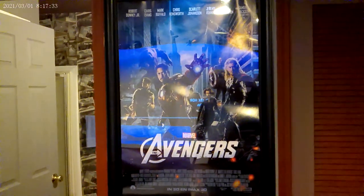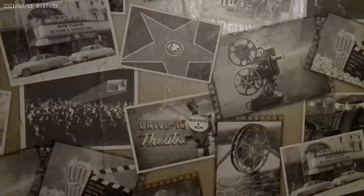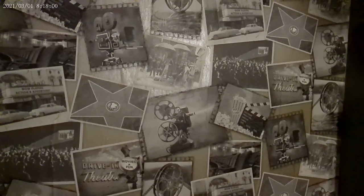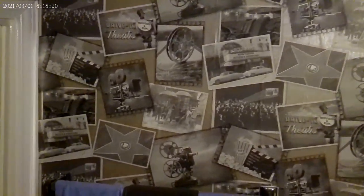I know a lot of people like my wall vinyl in my restroom, so I wanted to show that again. It's all theater related. Someone told me when you come in this restroom you don't have to carry in a newspaper — you just look at my wall. The wall is all old theaters and drive-ins and stuff like that.